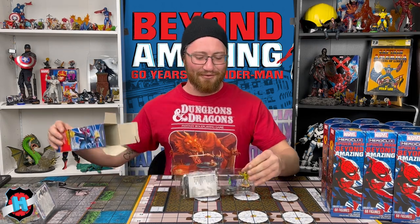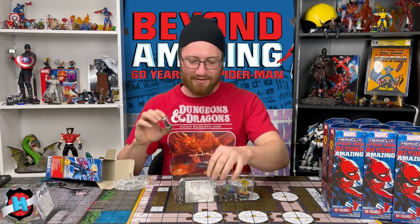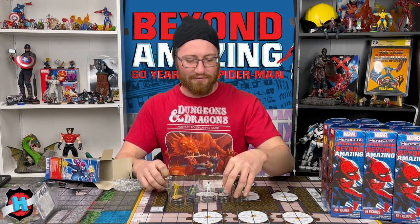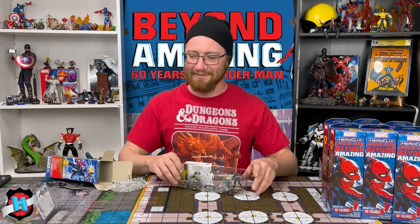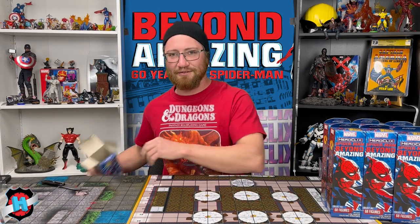Booster 4 — we got the Black Symbiote and a Venom to go along with it. We've got the Rare Electro, Prowler, Mr. Negative, and Aunt May just chilling with the four villains. So that's really fun — being grandmotherly to the Sinister Syndicate.